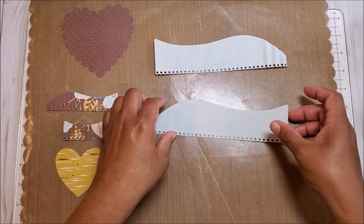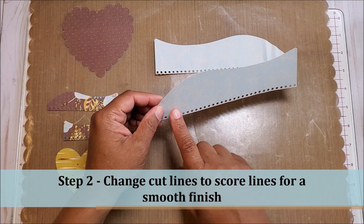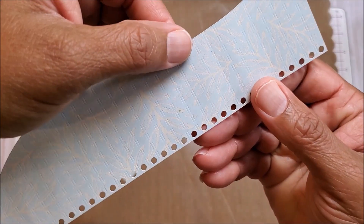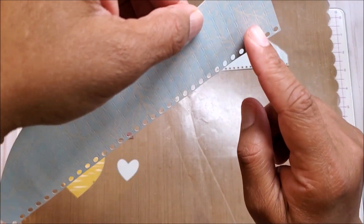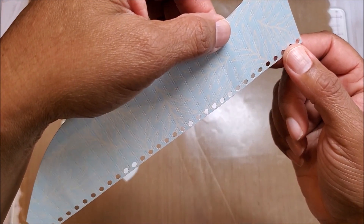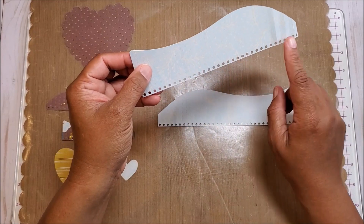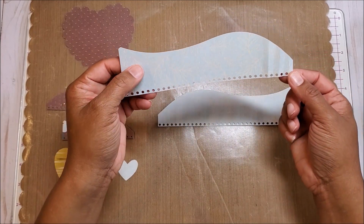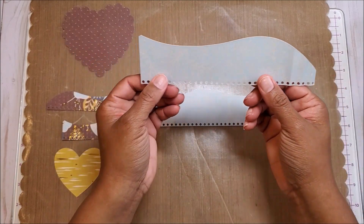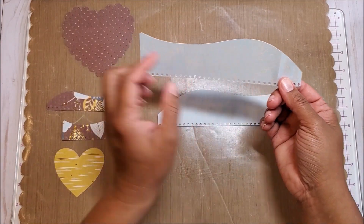If you don't attach them, they will cut as two individual images, so you need to attach the score lines to each piece that has a score line. Also, each of the score lines in the file will cut as individual tick marks. If you don't want that and you just want a nice score line, you can simply change the cut line to score line and then you'll have individual lines just like this. To cut this I'm using my scoring blade and my Cricut Maker. And if you have a Cricut Explore you can just use your stylus.